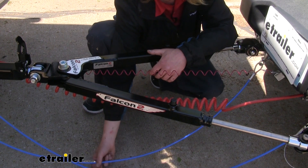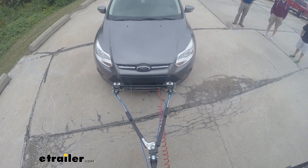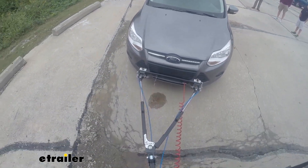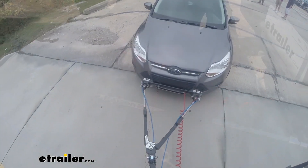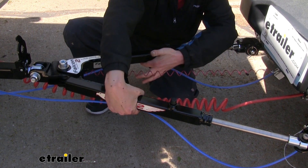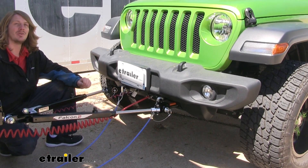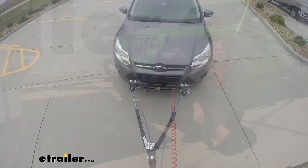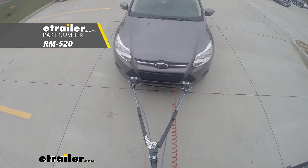Now you might notice that your safety cables are pretty low and close to the ground. Until you place your vehicle in tow mode and take off, your tow bar won't be fully extended, so that will take up some of the slack. If you still have too much excess, you can use a zip tie and secure it to one of the arms on the tow bar — securing each cable to each arm for its corresponding side. With all of your connections made, you're ready to place your Jeep in tow mode and hit the road. And that completes our look at Roadmaster's Falcon 2 tow bars on our 2018 Jeep Wrangler JL Unlimited.